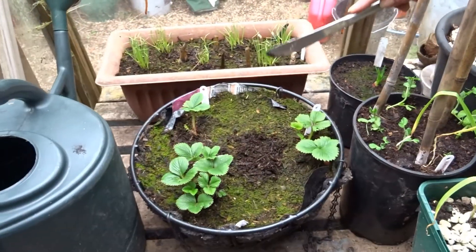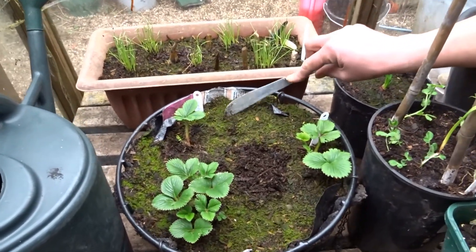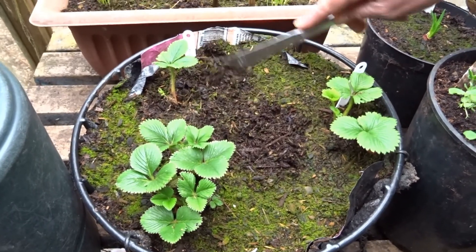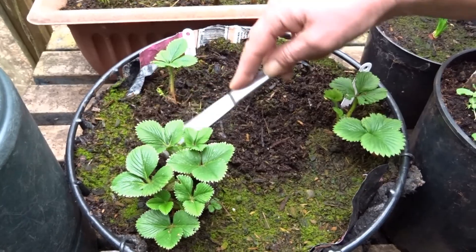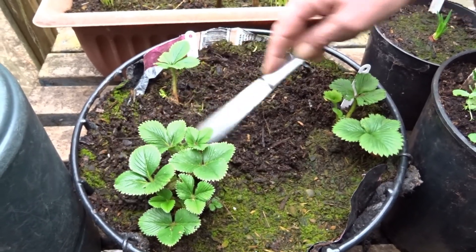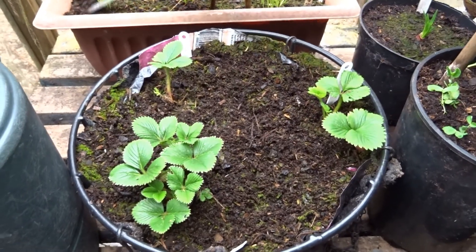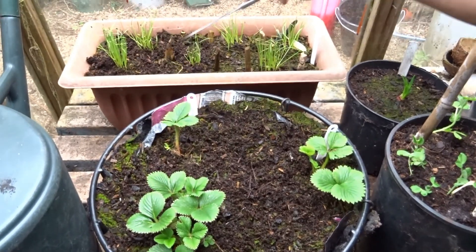What I'm going to do on top of some of these — can you see it's going a little bit stagnant on the top — I'm just going to use a fork or anything really. It's a bit like when you hoe, and it'll just get rid of that. It's not enough light really, and the conditions in here this time of year — you can't really do a lot about that. I'm going to do the same on a few of these as well.